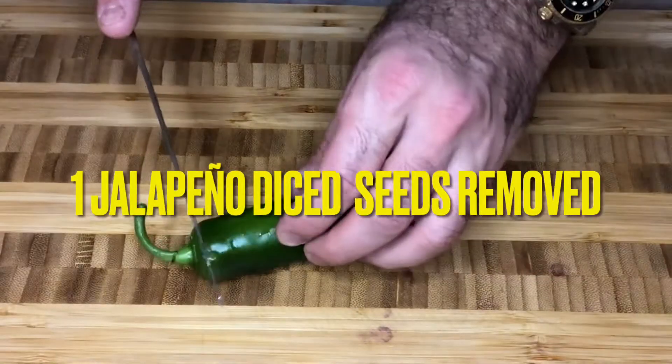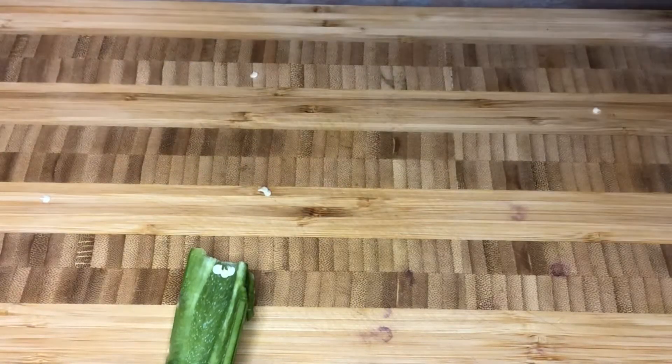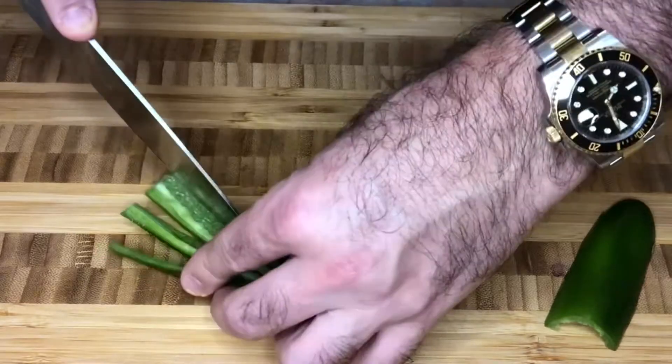For a little kick in our mango salsa, we'll take one jalapeño pepper. Let's remove all of the seeds using a spoon, and we'll dice that up really finely and add that into our bowl as well.